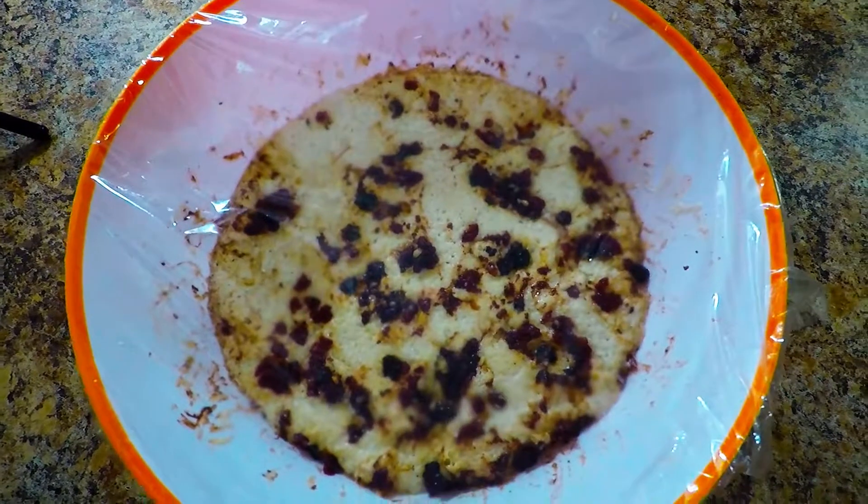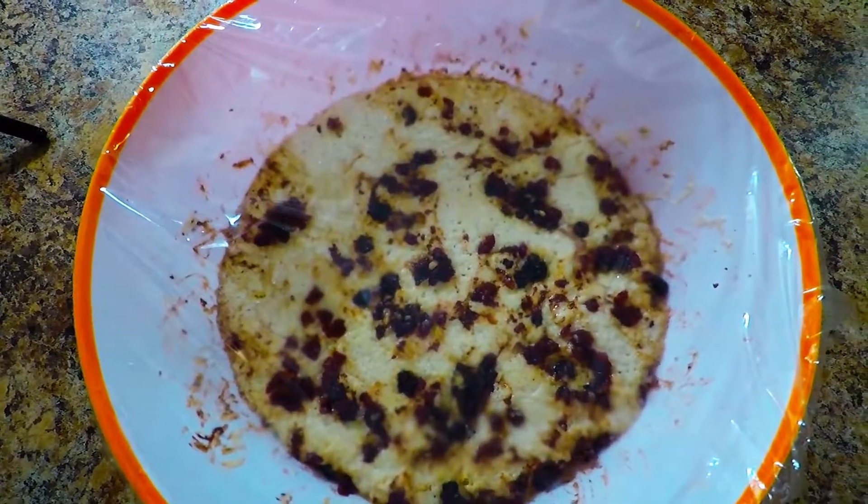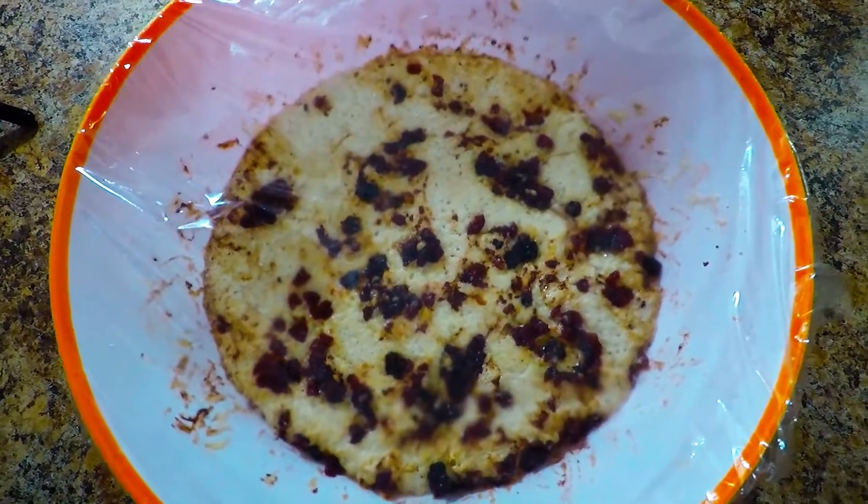Hi guys, today's episode is How to Prepare Raspberry Rage Artisan Bread.